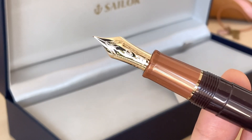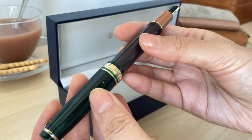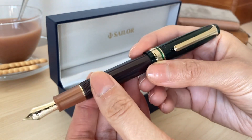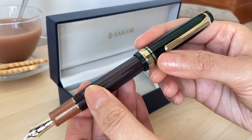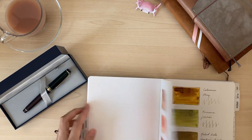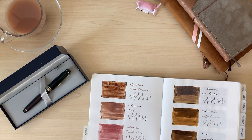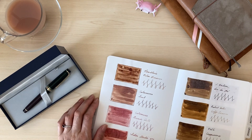I really love that the nib section is not translucent. You guys know if you've seen my previous video that I was having a little trouble with my other Sailor — some ink got into the nib section and I had to clean it out — so I'm glad this one is not translucent, which is a plus. Here I'm just choosing a color; the notebook is the Galen Leather A5 Cosmo Air Light.